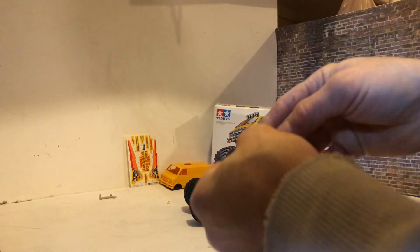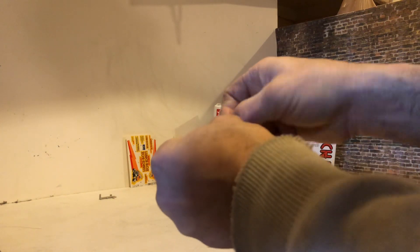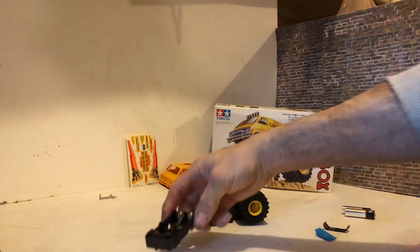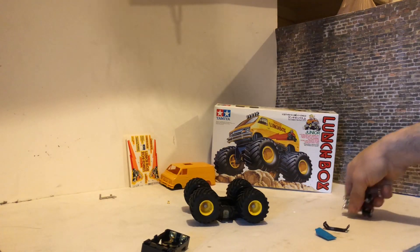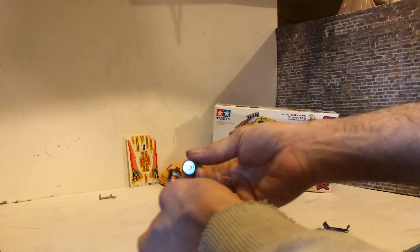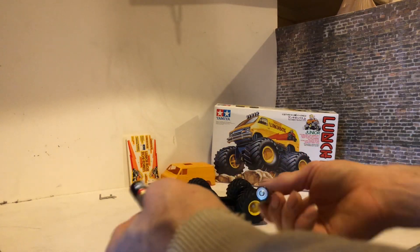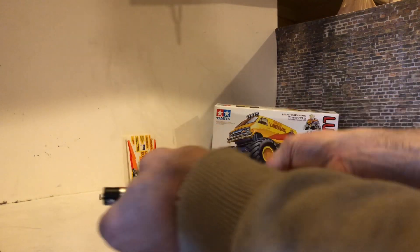It should snap into place if you've got it in right. You're going to need two AA batteries, and you'll want to take those out every time it's not in use. That'll be simple once you get this set up.